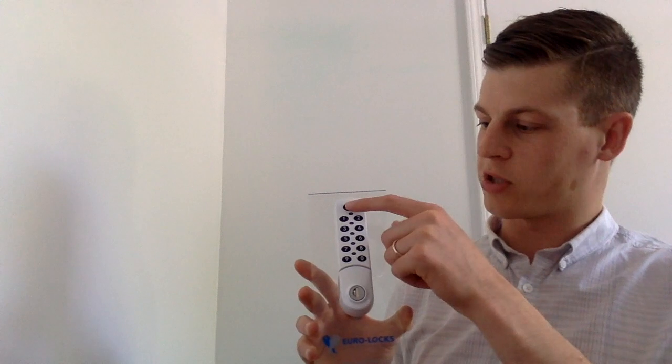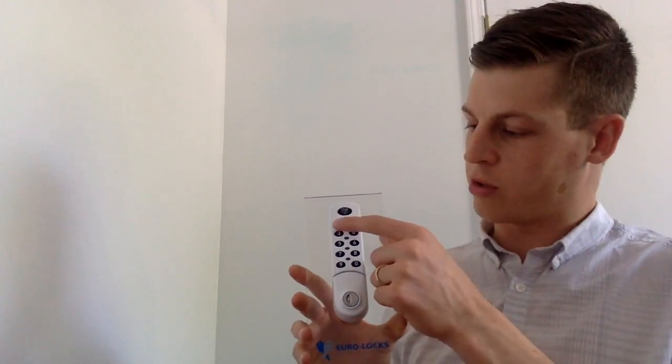There will always be three elements to programming this lock. First, you always press the logo. Second, you always input the master code. Third, you always input a two-digit code, which tells the lock what type of change you would like to make to its programming.